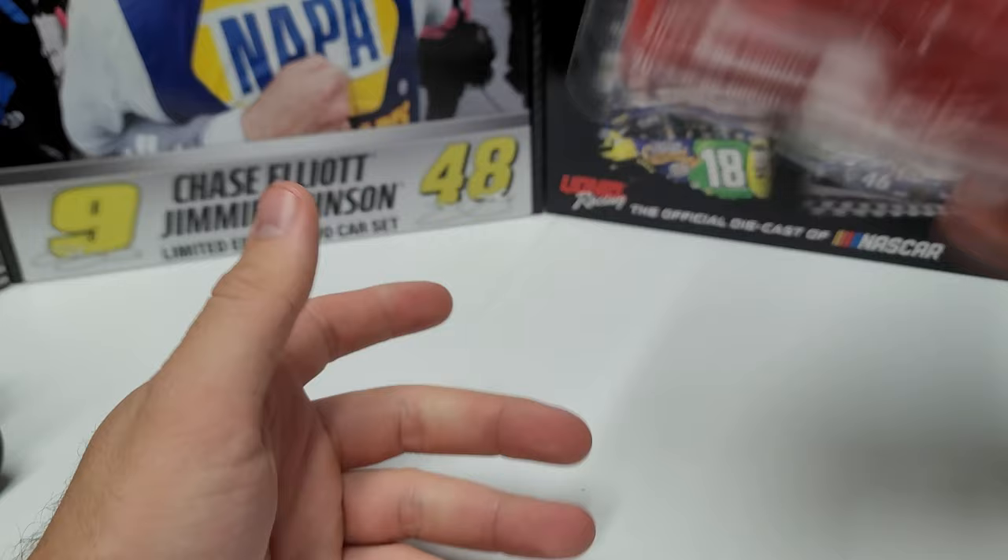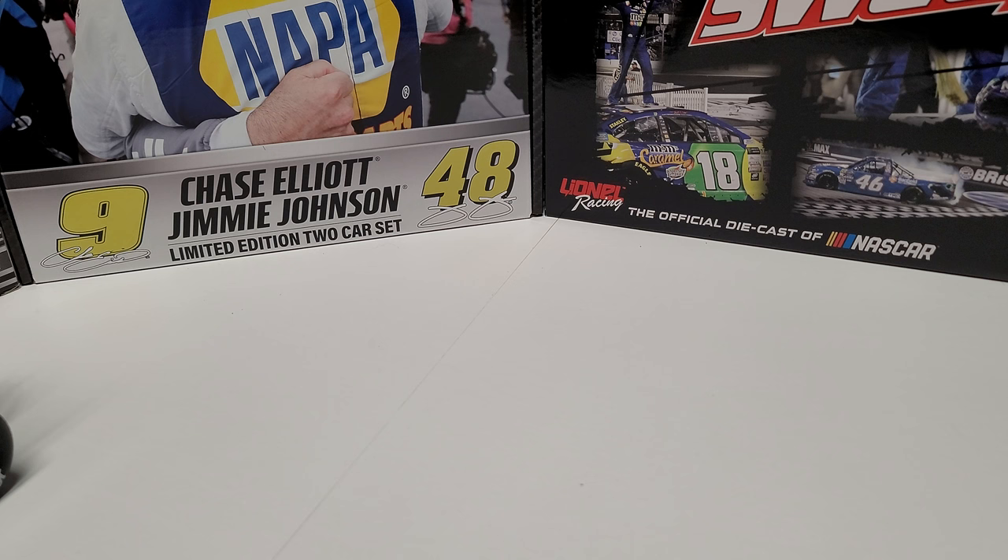Overall pretty cool artwork, pretty basic, but it is cool to get — this is the first, as far as I know, the first Austin McCarl car, and it's at least the first one I have.